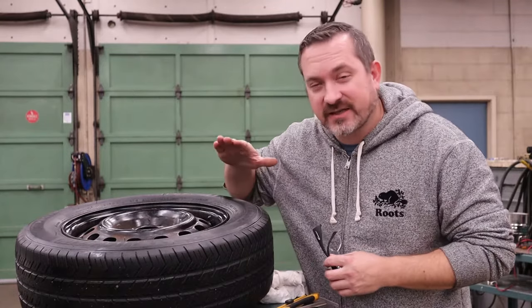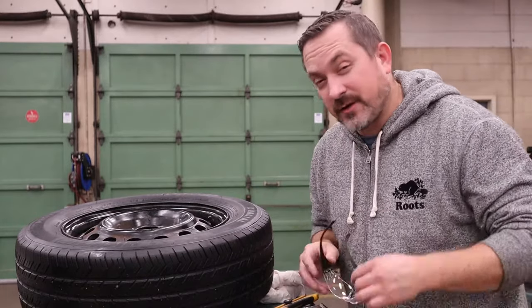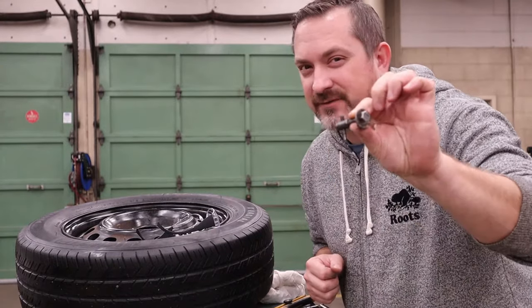In order to do this you have to take the wheel and tire off the vehicle, so go ahead and do that until you're in this state. As for tools, I recommend a pair of safety glasses because we are dealing with compressed air. You're going to want a valve core removing tool — it's about five or ten bucks.